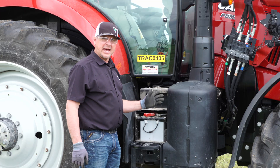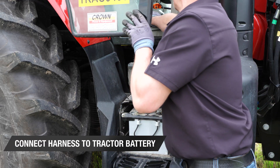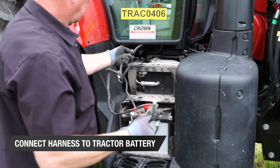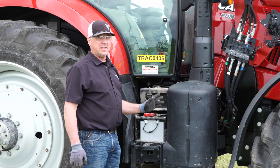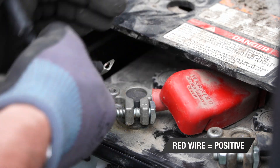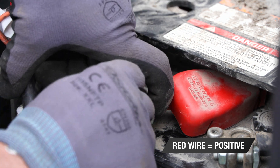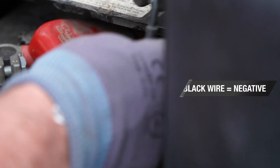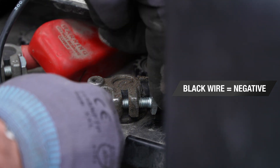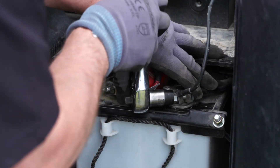Now we will attach the power harness to your tractor battery. The convenience plug in your tractor cab does not produce enough amps, because the system requires 50 amps at 12 volts — that's why we must attach to the tractor battery. Connect the ring terminal on the red wire to the positive terminal, and connect the ring terminal on the black wire to the negative terminal. Make sure all of the electrical connections are clean and tight.